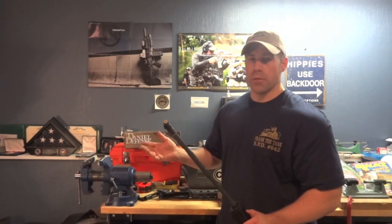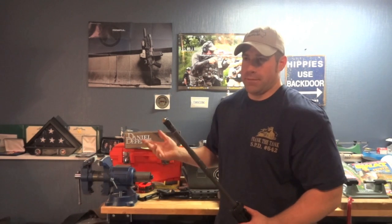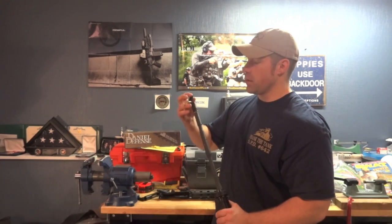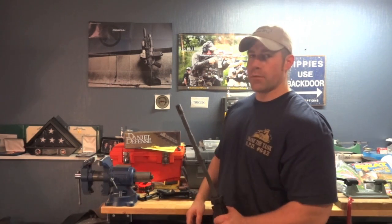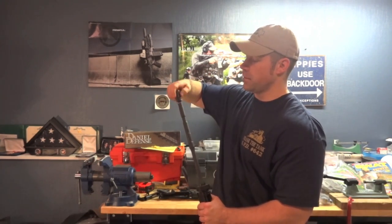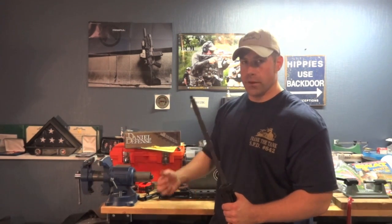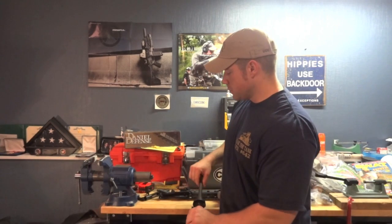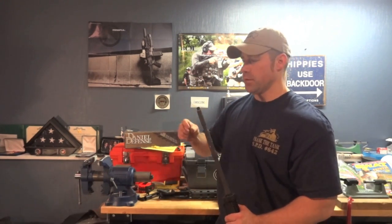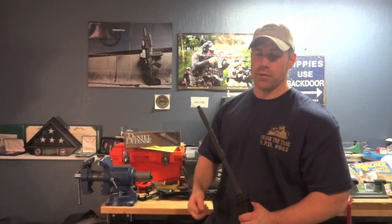I don't want to have to go buy another Daniel Defense, Bravo Company, or Noveske barrel that's going to set me back $300, $400, or $450 when it's avoidable. If I'm going to replace a barrel, I have no problem doing it if I shot the barrel out — that comes with the territory. But I'd much rather deal with a standard barrel where if I have a problem, I can just unscrew the muzzle device and pull components off. It's a lot easier to service and work with when you're building.